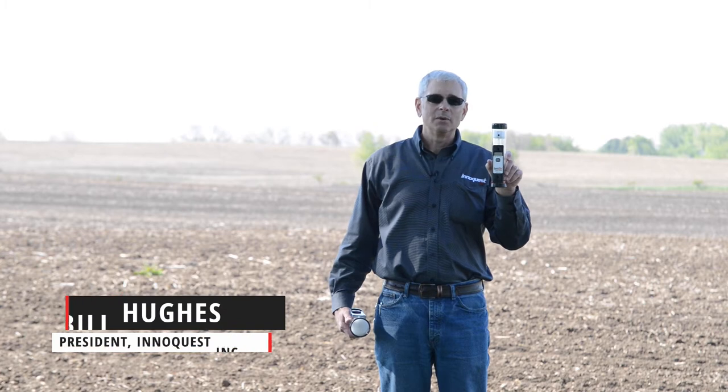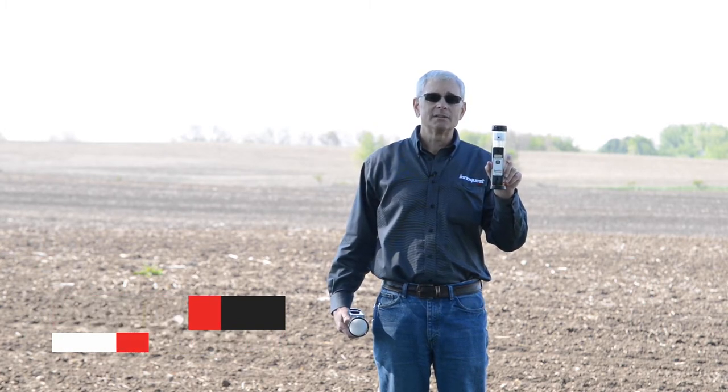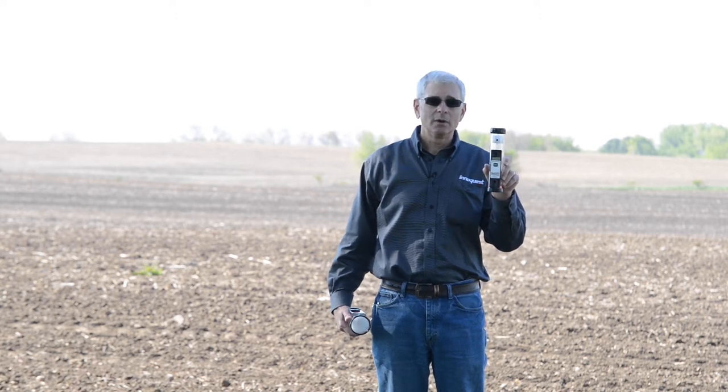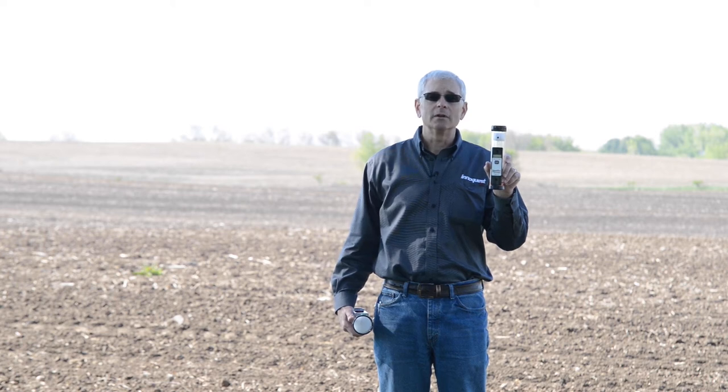Hello. It's a beautiful day. Farmers are going to be spraying post-emergent herbicide soon, and many of them are using our SC1 sprayer calibrator. We designed this calibrator and have been manufacturing it for more than 10 years. It has become the worldwide standard for electronic sprayer calibrators.